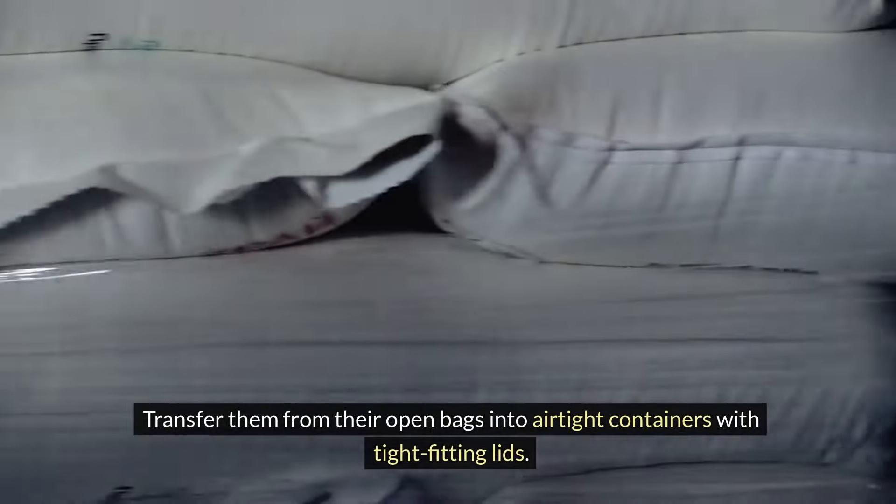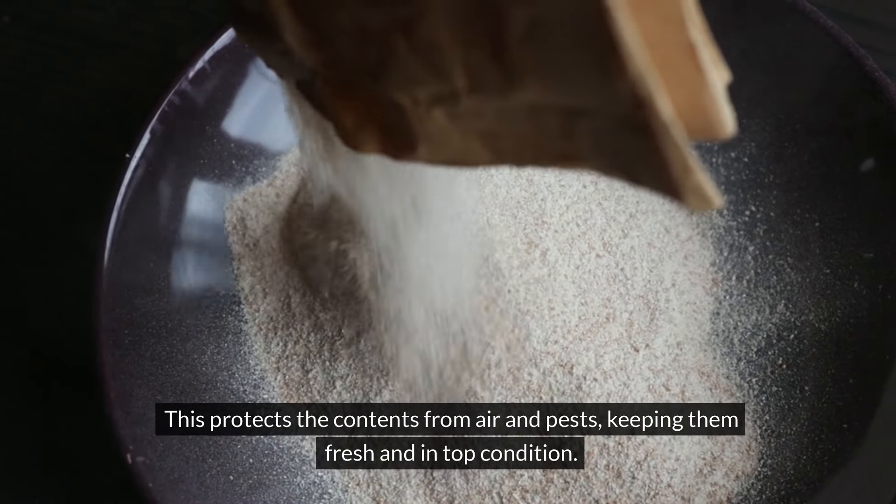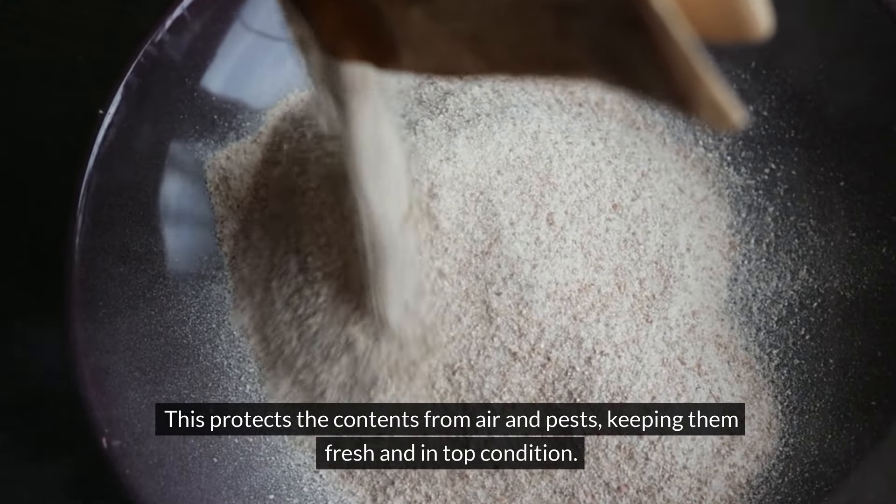To maintain the quality and freshness of flour and sugar, transfer them from their open bags into airtight containers with tight-fitting lids. This protects the contents from air and pests, keeping them fresh and in top condition.